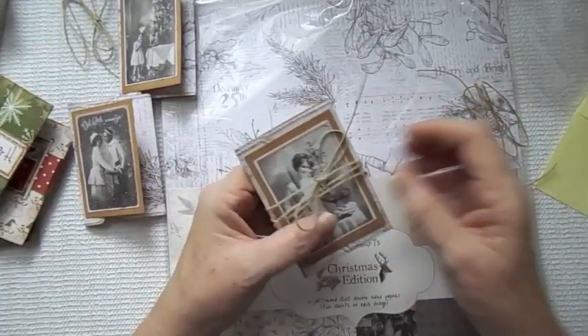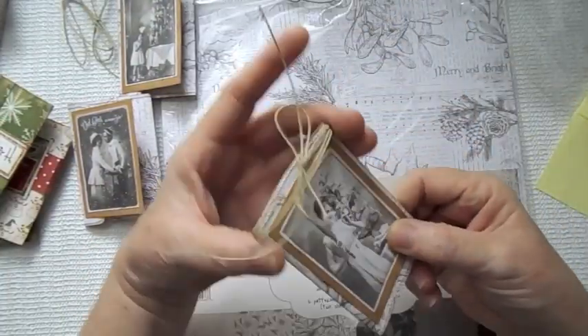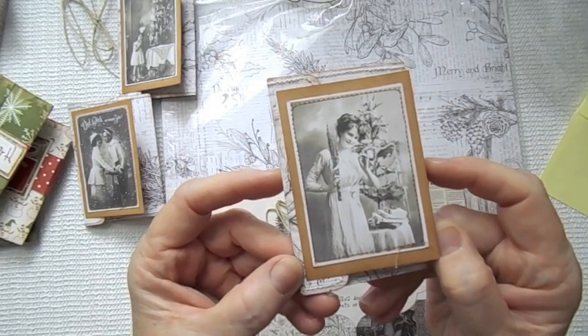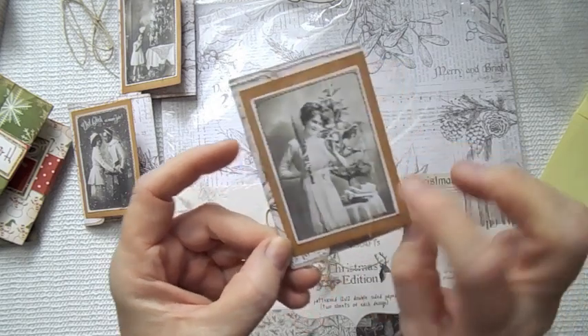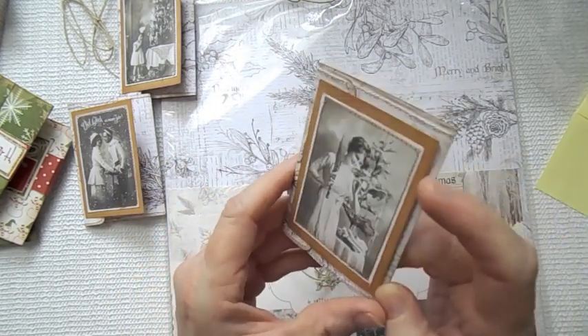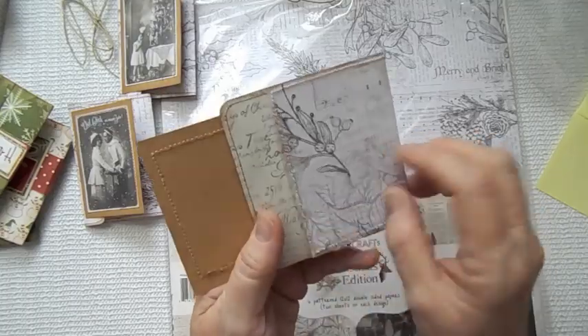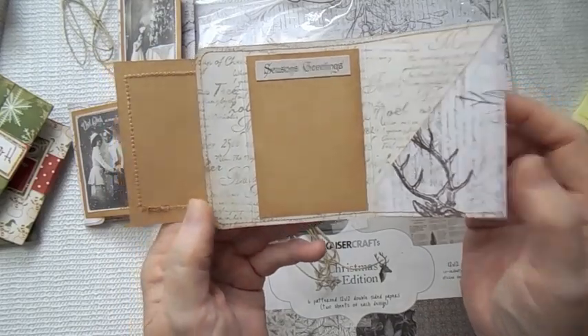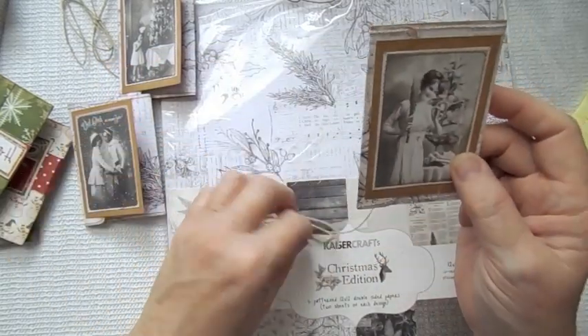Here is the last one — it's just a vintage woman by a Christmas tree with a lot of tinsel hanging off, with some little gifts underneath. Such a pretty image. Here's the back, and it says 'Season's Greetings.' How cute is that? I love my vintage ones.